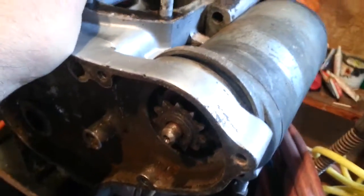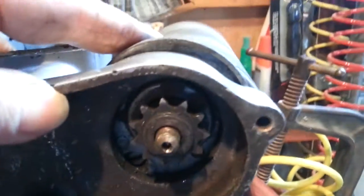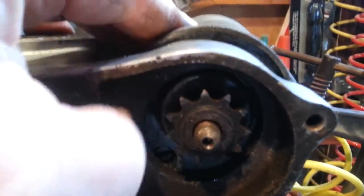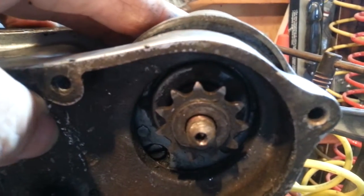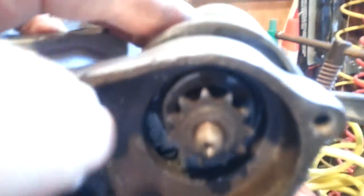Looking here in the position we're at right now, you can see the shoulder of the dynamo hits the circle right there. When we're in this position, you can see the relationship of the back housing.